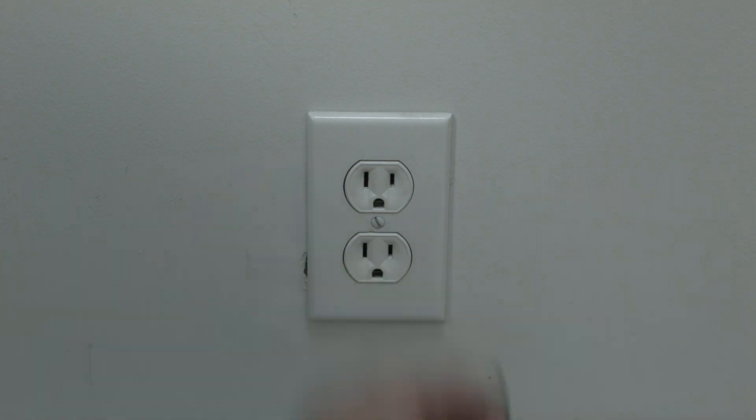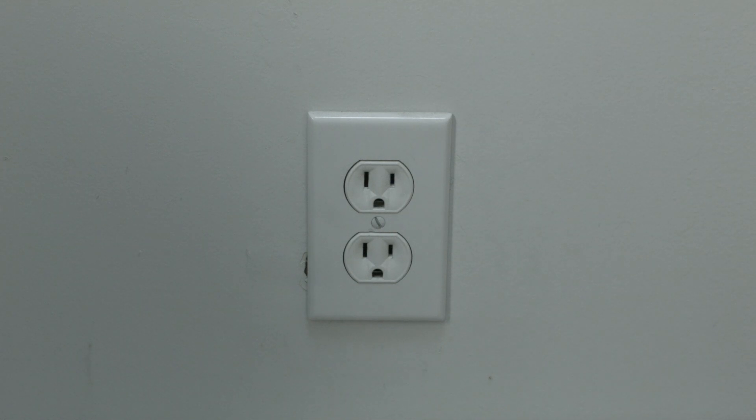The first thing to try is really the simplest, and in most cases this one will actually work, so you might not even need to go on. Just basically unplug your TV from the wall.